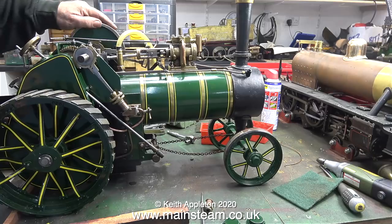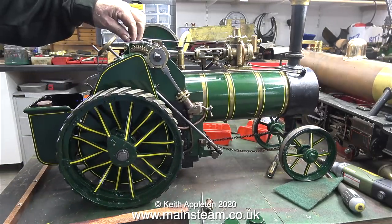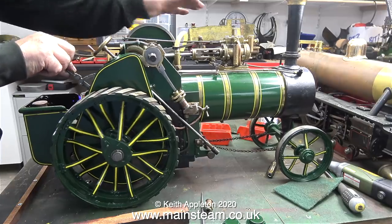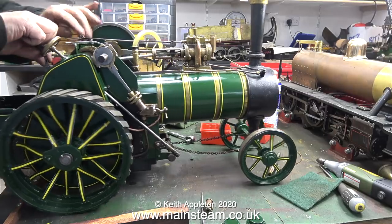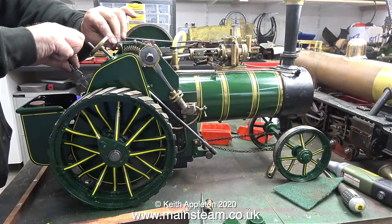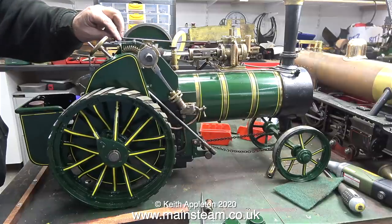I've fitted the collar and pin to the other side — time to see if it works. And as you can clearly see, it's raring to go. In this part of the clip I'm putting the engine back into neutral. I don't want any surprises in the steam test.